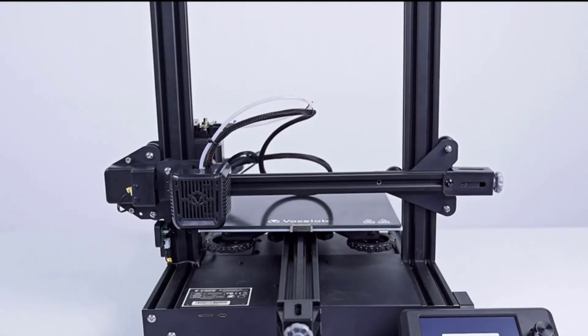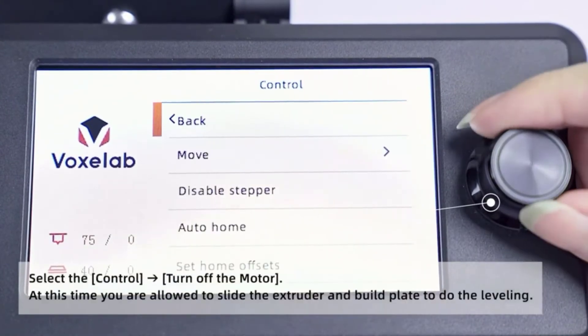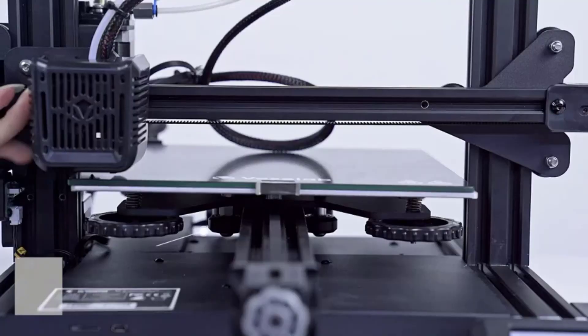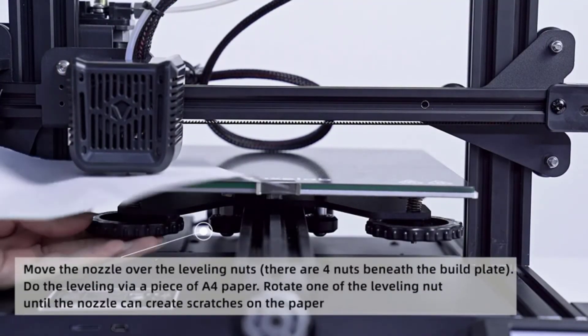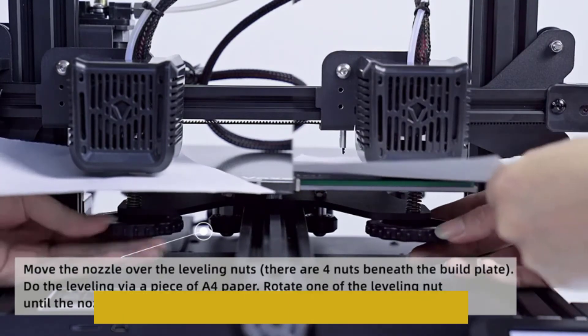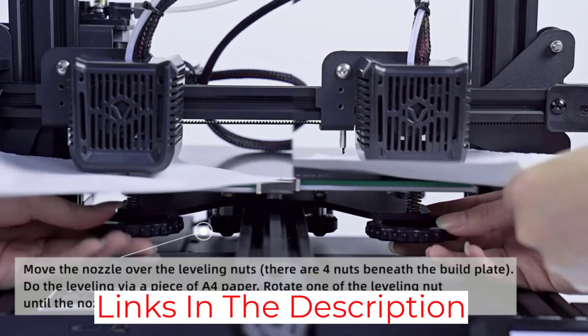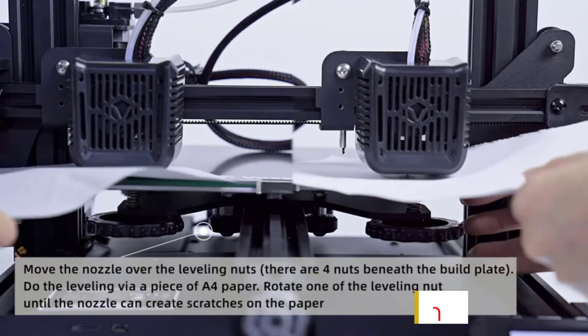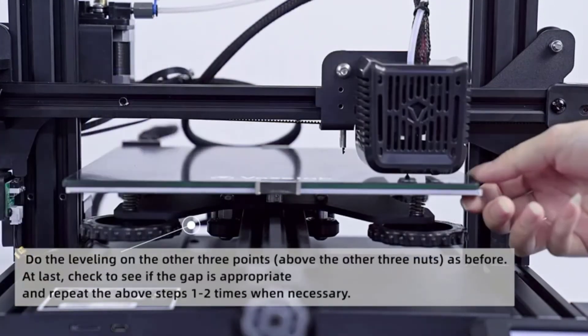The Aquila also promises stable feeding through its enhanced feeding module. It comes with a color screen with a rotary knob, so the printer is easy to operate. It has a power-off function to avoid any unexpected shutdowns, and you will quickly get to resume printing from where you last ended once you boot it back up. The Aquila also comes with a convenient X-Y axis adjuster that makes adjusting its belt tightness fast and easy.